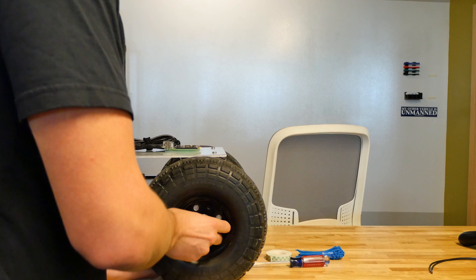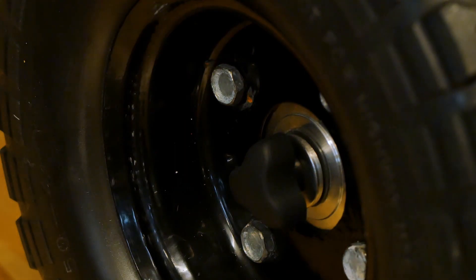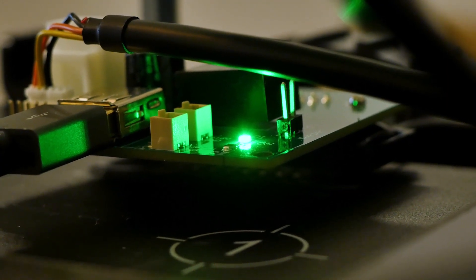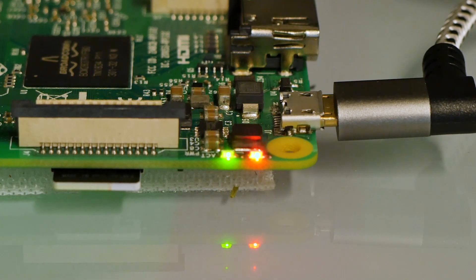You should hear the fan of the robot start to spin up — that means it's powering on. You should also see a green LED light up on the interface board, and you should see a green LED blinking on the Raspberry Pi, as well as a red LED.